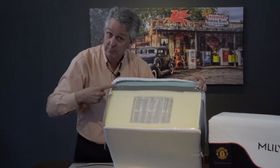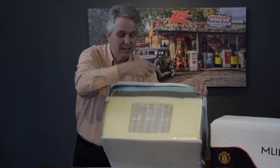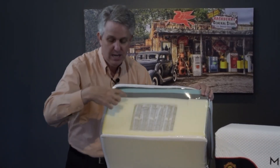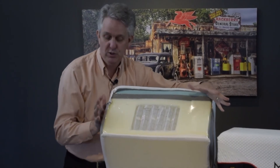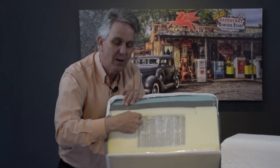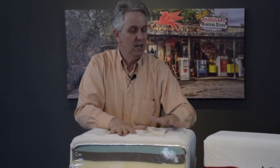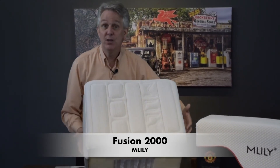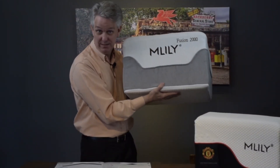You have your air gel on top — that's the foam with the holes in it so it goes back down really quickly. You have your charcoal on top to help eliminate odors and moisture. Then you have your viscose — these are your side panels that support you so you won't roll off. These are individual pocket coils for people who want a regular mattress feel they've had all their lives. Get yourself a hybrid — that's what I would recommend. This is called the Fusion 2000 by M. Lilly.